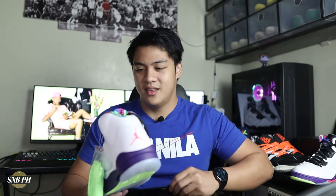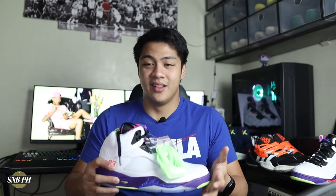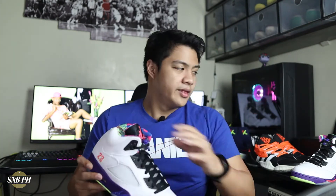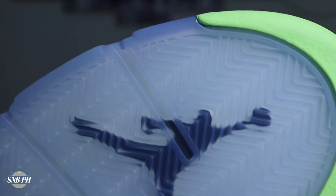Here you have your right shoe, and this is just such a pretty shoe in my opinion. I definitely like these better than the first Bel Airs that released. It does come with an extra pair of neon green laces, but I'm not sure if I'm going to put these on because they do look really loud. Here are your tech specs: on the outsole, you do have herringbone here on the forefoot and in the heel.